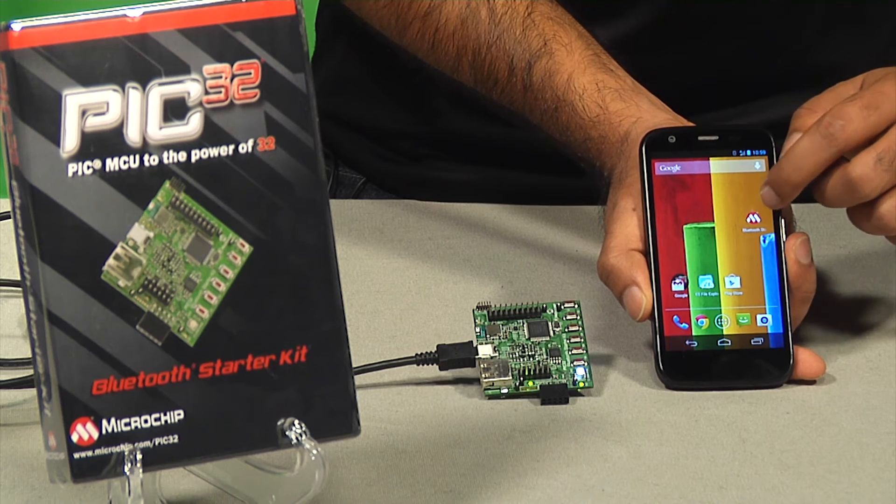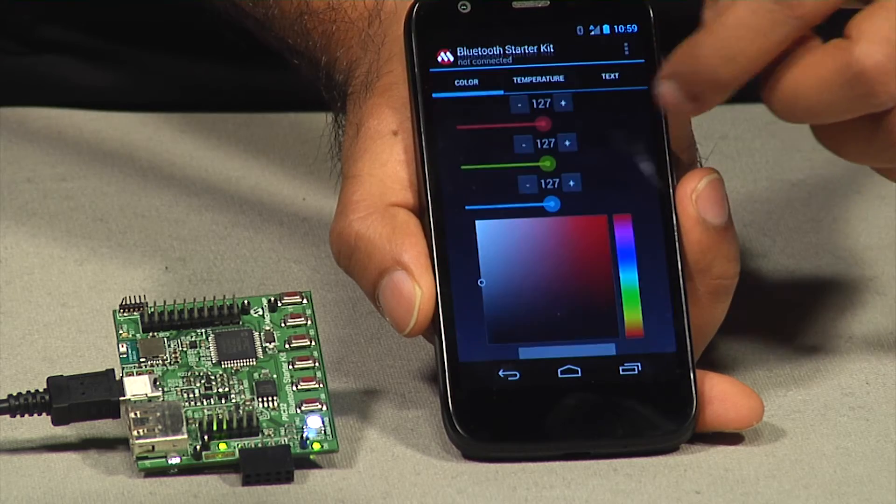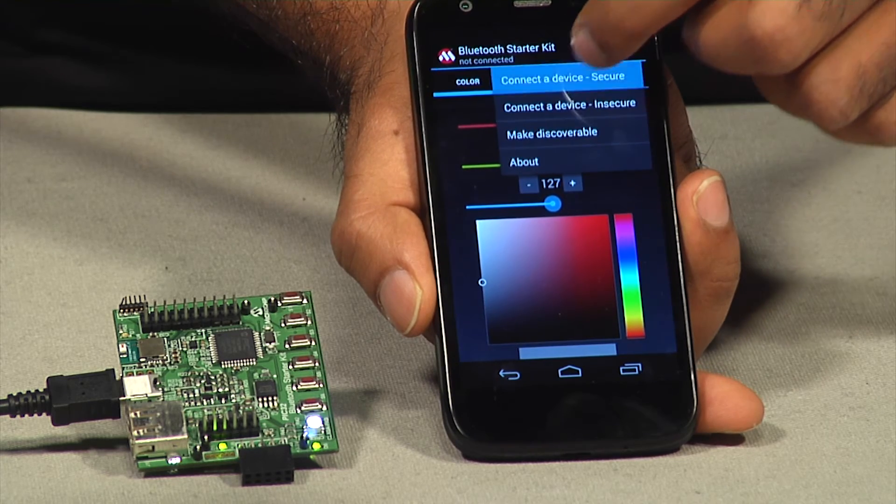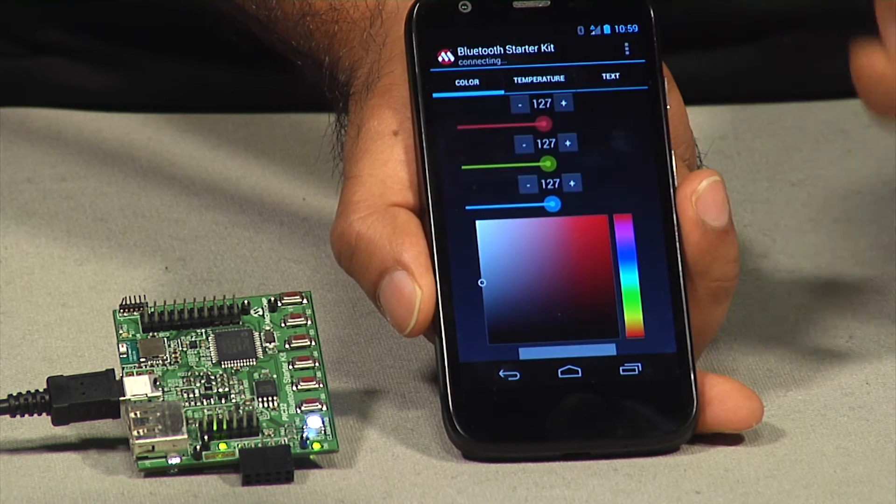After you have successfully installed the Android app onto your device, launch the app to pair and connect the starter kit that comes preloaded with the embedded application and Bluetooth SPP library.